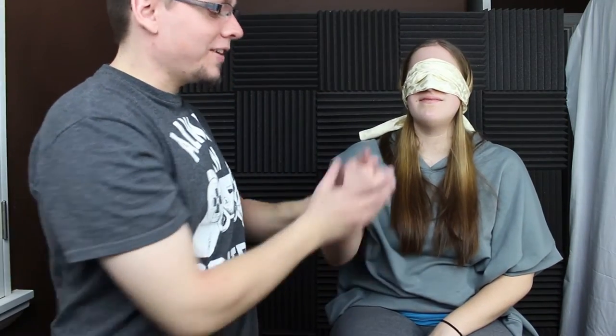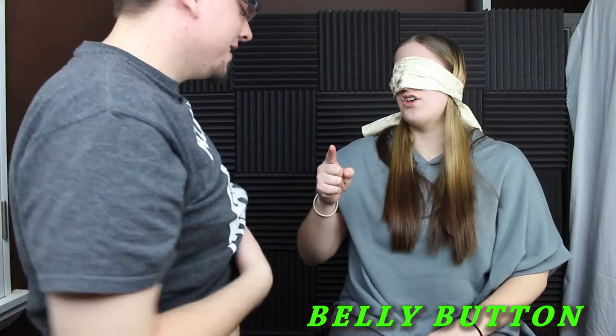Without further ado, would you like to go first, or would you like me to go first? This is kind of intimidating. Alright, she's going first! All I can see is like cream beige. Just stick your finger out like this. Alright, are you ready? No. Okay.